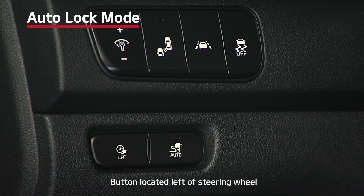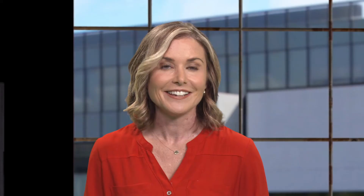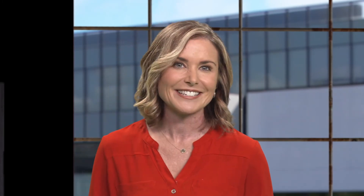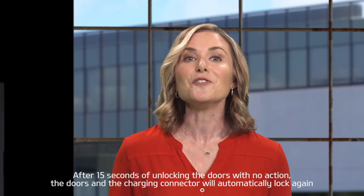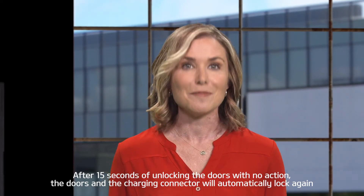The Niro EV also features an auto lock mode to help prevent others from removing your charging connector before charging is complete. When you press the auto button on the instrument panel, the LED will be illuminated and the connector will be locked in place while charging. It will unlock automatically when charging is complete, which is handy at public charging facilities. When the auto button is not pressed, the connector will remain locked until you unlock the doors. If you unlock the doors and do not disconnect the charging cable within 15 seconds, the connector will automatically lock again.